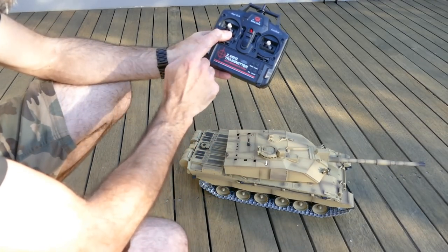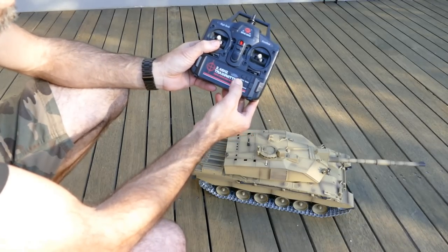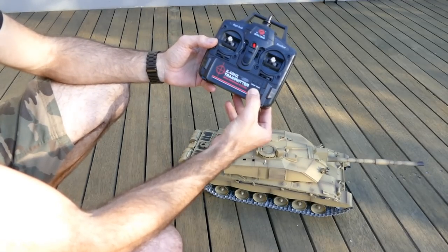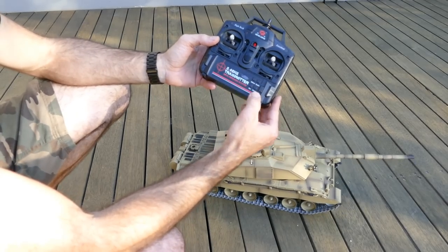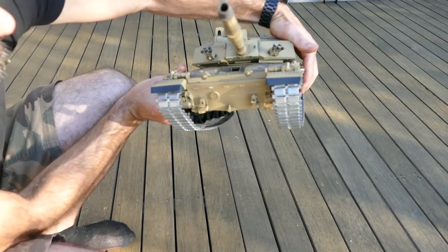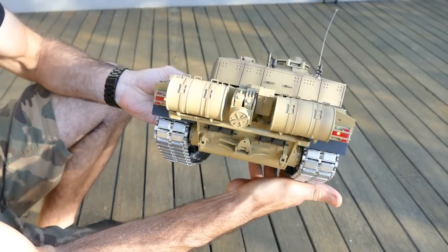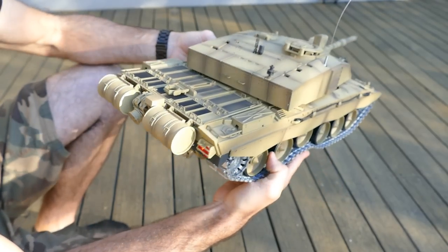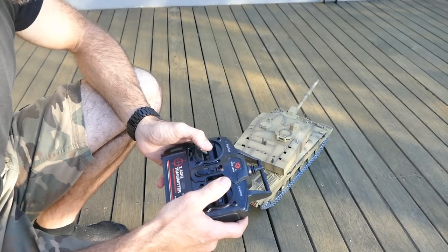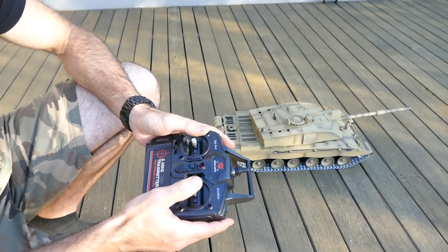The turret also elevates - push down on the left stick and it cycles through different elevation positions. Then the fun part: push and hold the stick up and it shoots a BB. You can see the tank actually kicks back a little bit when it fires. Down here there's a G button for the coaxial machine gun sound, and a K button for the cannon sound - that's just for sound and appearance, not firing a BB. It also has LEDs at the front and rear which look great at dusk or in the dark.